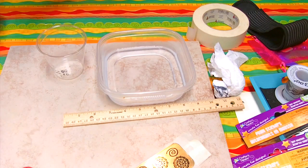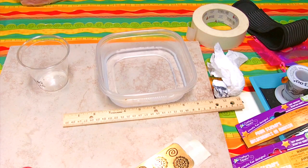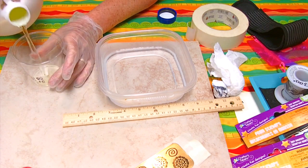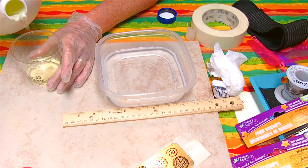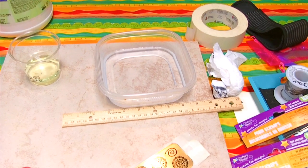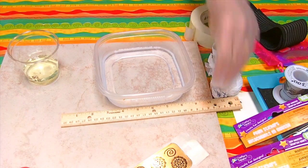Once I start using the muriatic acid I will want to use gloves, and it would be a good idea to wear goggles as well. I do wear glasses so my eyes are pretty well protected, but this will burn your skin and it will definitely burn your eyes. So do protect your eyes and your skin. I'm going to go ahead and pour the muriatic acid in.